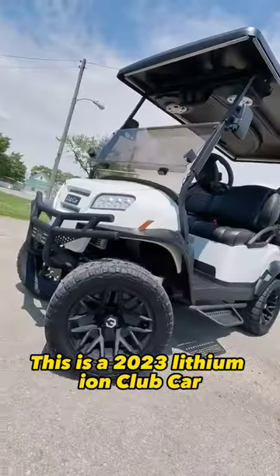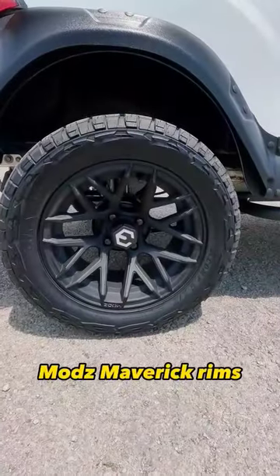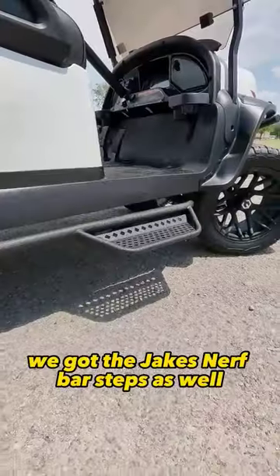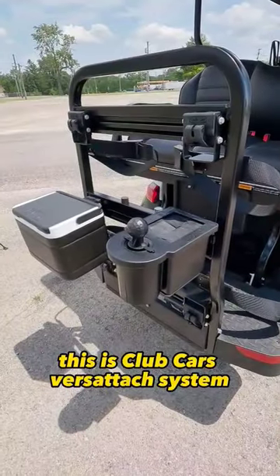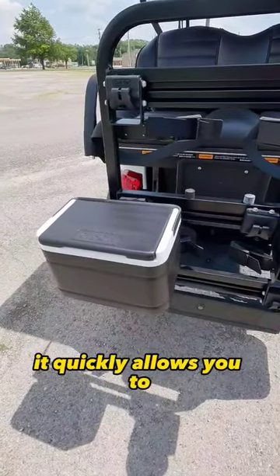This is a 2023 lithium-ion Club Car Onward with Maverick rims in matte black. We also have the Jake's nerf bar steps, as well as Club Car's Versa-Tatch system.